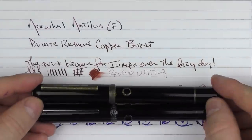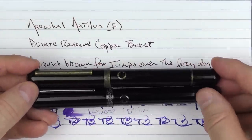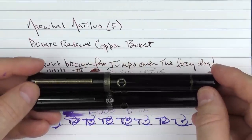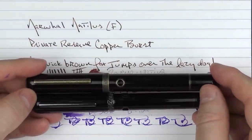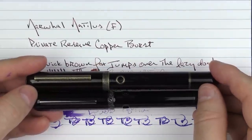So there we have the Narwhal Nautilus. I think these are a really cool addition to the Narwhal lineup and I feel this is going to do really well for them. Don't forget to do what you need to do in order to enter to win this Cephalopod Black — I'm sure that whoever wins it is going to be really happy with it. So until next time, thanks for watching, and I'll talk to you later.